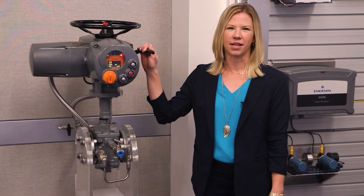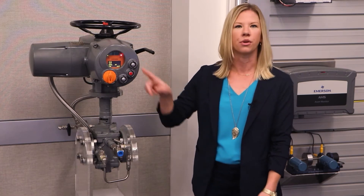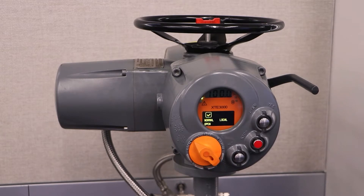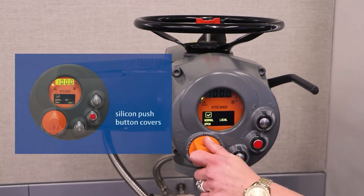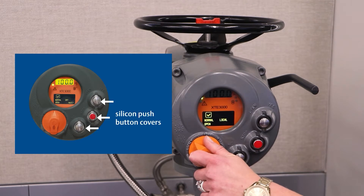Today we will discuss some basic features of the XTE. First, it's non-intrusive and is easily controlled from this intuitive local interface and comes standard with Bluetooth technology. These heavy-duty push buttons and selector switch are robust and, as an option, you can order protective silicone covers that will defend against buildup in harsh environments.